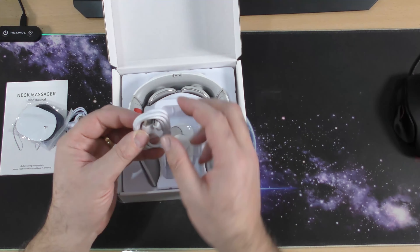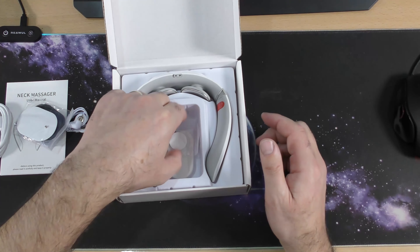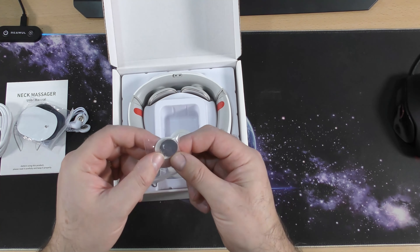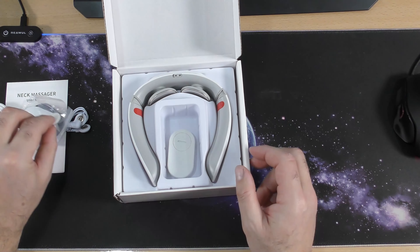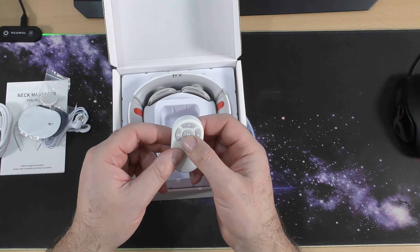That could be a charger or a charging cable — so that's a USB to a USB Type-C connection, which is the most modern. So it comes with a little battery — that's a watch battery. And not sure what that is, might just be a cover. Remote control — that's very good.